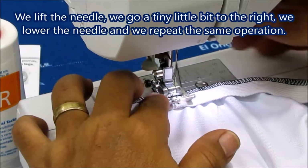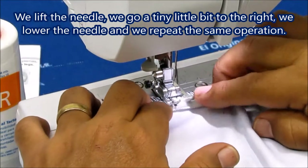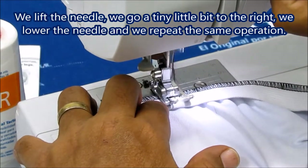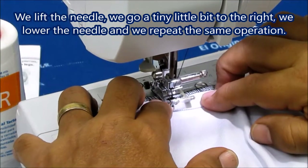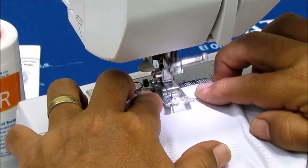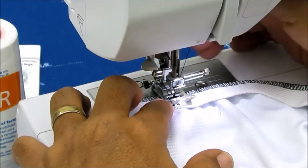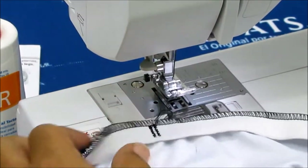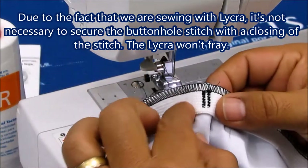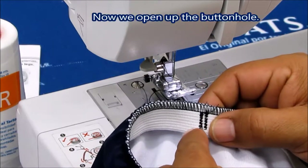We lift the needle, we go a tiny little bit to the right, we lower the needle and we repeat the same operation. Due to the fact that we are sewing with lycra, it's not necessary to secure the buttonhole stitch with a closing of the stitch. The lycra won't fray.